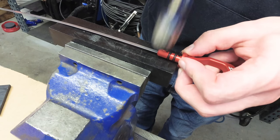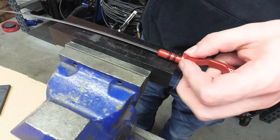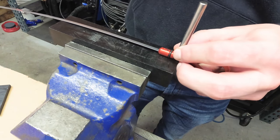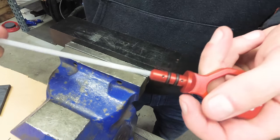We recommend using a non-marring hammer along with either a punch or a dowel so that way you don't mess up the finish. Like I did here — oops. You get what I mean though. Make sure all roll pins are flush with the aluminum so they don't interfere when you stick this back into your engine.